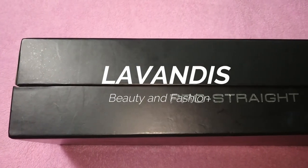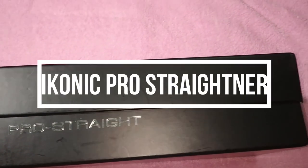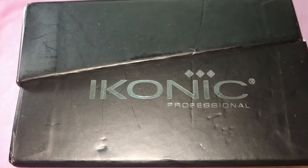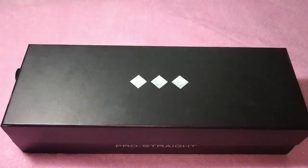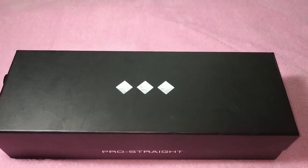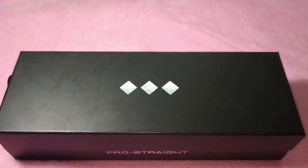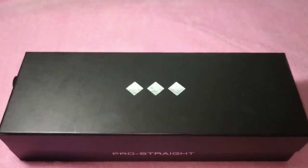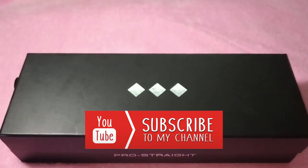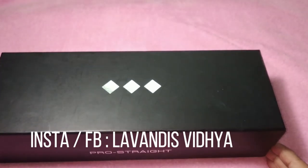Hey guys, welcome back to my channel. This video is going to be a product review of the Iconic Pro straightener — a flat iron. This video is completely going to be a review as well as how to use the product. If you have an idea to buy a flat iron, continue watching. Before we move on, please subscribe to my channel and hit the bell icon to get notifications whenever I upload a video.